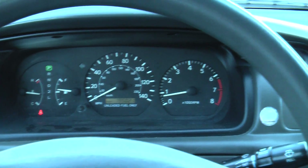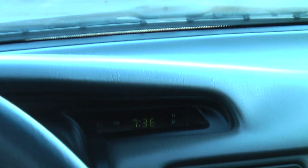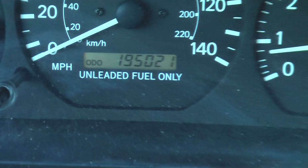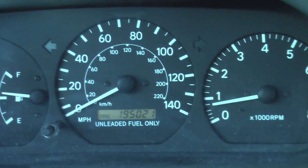Good morning. It is February the 27th, 7:30. A little chilly, but not too bad. And here I am in my '98 Camry, which I just rolled over 195,000 miles, and it's running good.